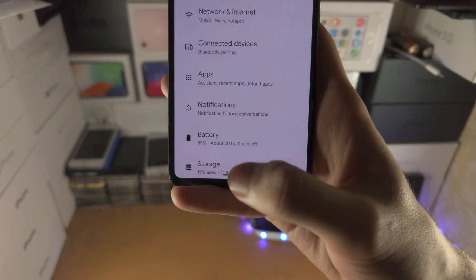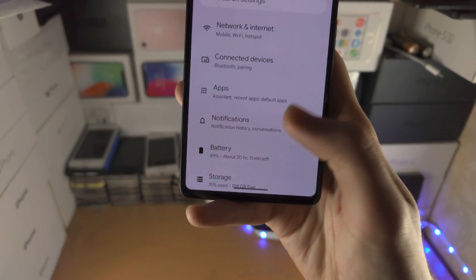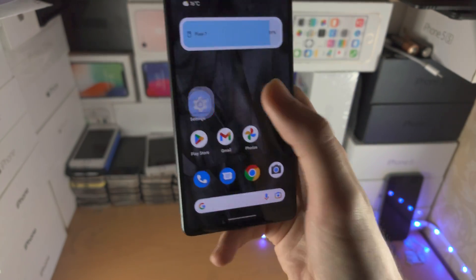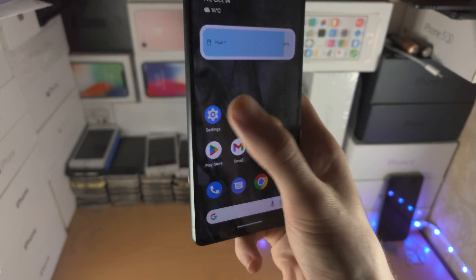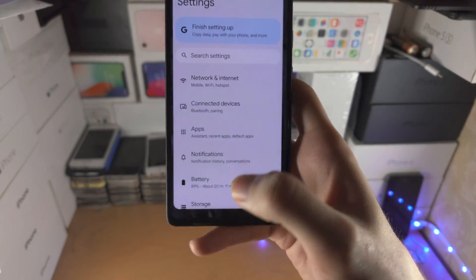I'm going to do a flick motion and once the motion is finished we're going to release our thumb from the touch screen. Flick up, and right when the flick motion is finished I release my finger from the touch screen. Nice and simple.